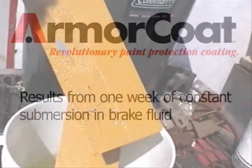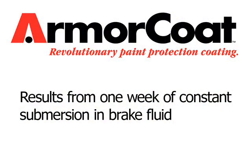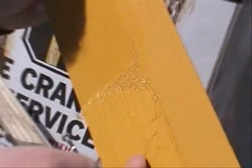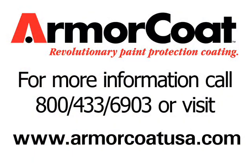The next demonstration is one week submersion in highly corrosive brake fluid. The left side of the panel that is not protected by Armor Coat has completely failed under the highly corrosive nature of brake fluid, whereas the Armor Coat has displayed complete corrosion control. For more information about Armor Coat, dial 800-433-6903 or visit our website at www.ArmorCoatUSA.com.